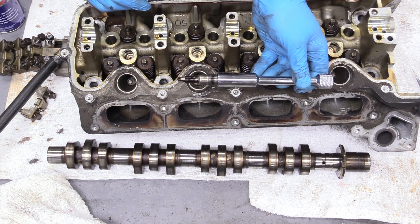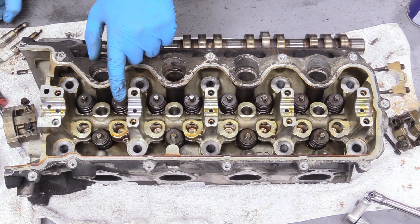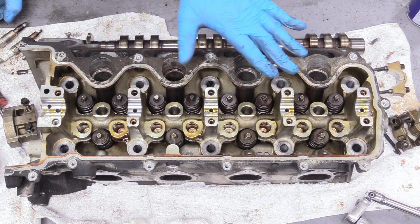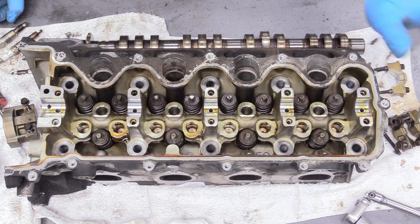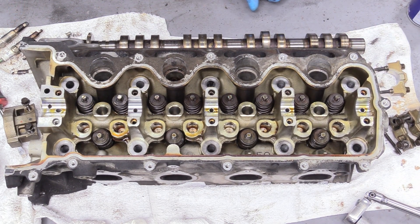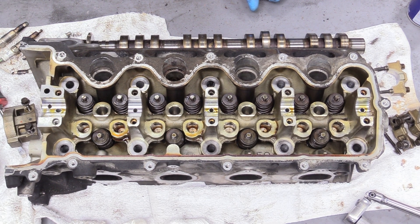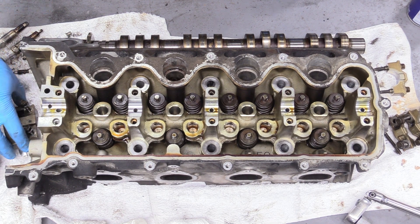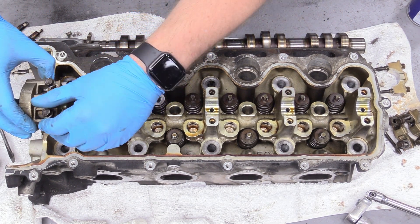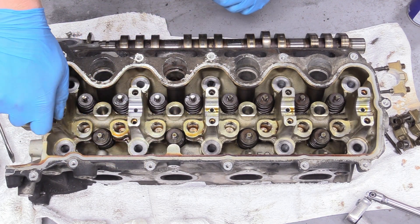Before we send this off to the machine shop, go ahead and look at the surface that the cam rides on — it's not a bearing, it's just kind of a machined surface. Make sure there's not some giant score in it. If I'm not mistaken that usually means the head is ruined, but check with your machinist. Typically you need a new cylinder head in that state, but these look okay by my estimation.